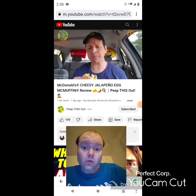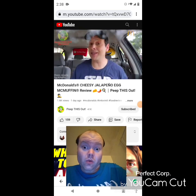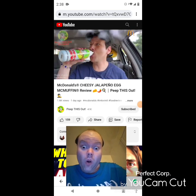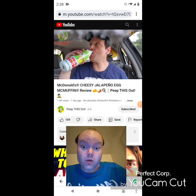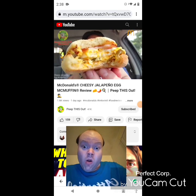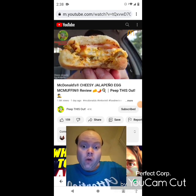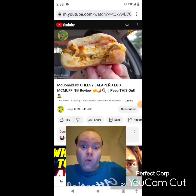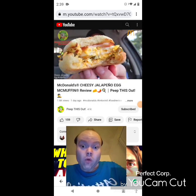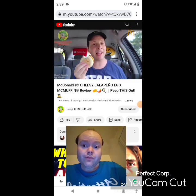Oh yeah — right off the break that one actually had a decent amount of spice considering the amount of jalapeños. Wow, very nice — and considering the amount of sliced jalapeños on this one, I expected nothing less. Very nice in the cheese department as well — nicely flavored on that pickled jalapeño action. I gotta say that flavor is amazing.